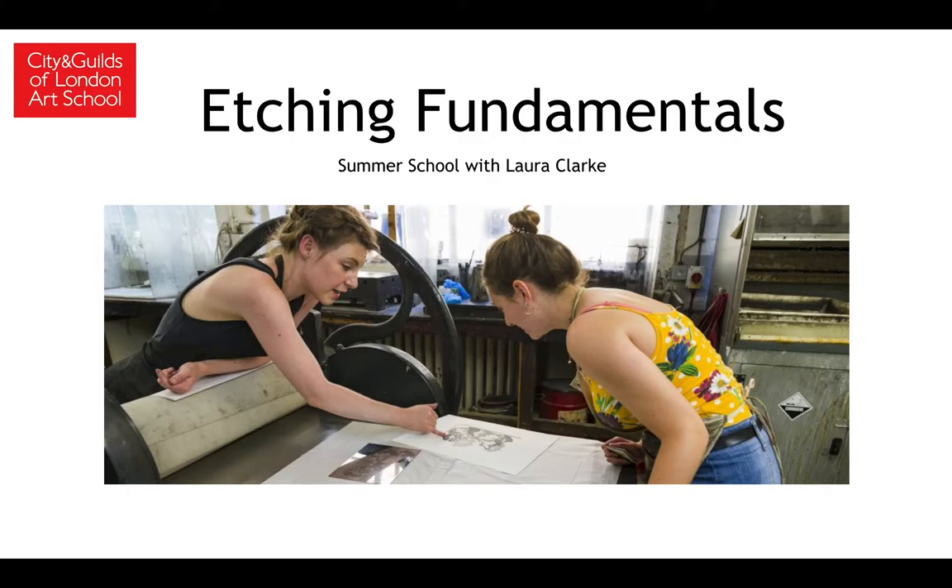This short video is to tell you a little bit about the Summer School Etching Fundamentals class, which I'll be running in July 2021. This will be the third time we've opened our doors to the public and welcomed people to sign up to this wonderfully unique and hands-on experience of learning how to etch. I'm very excited to tell you a little bit about myself and what we will be covering during the course.